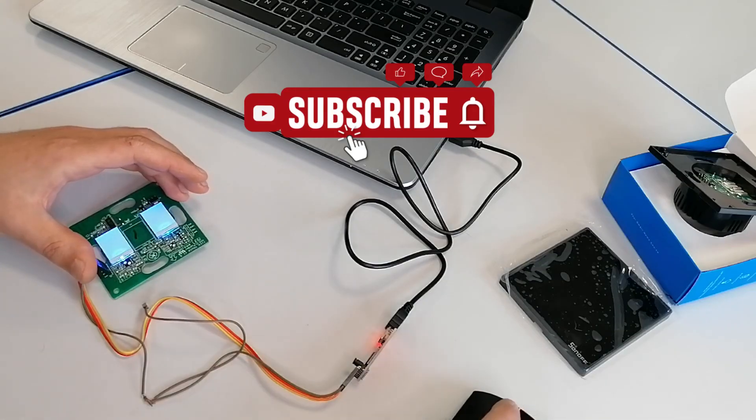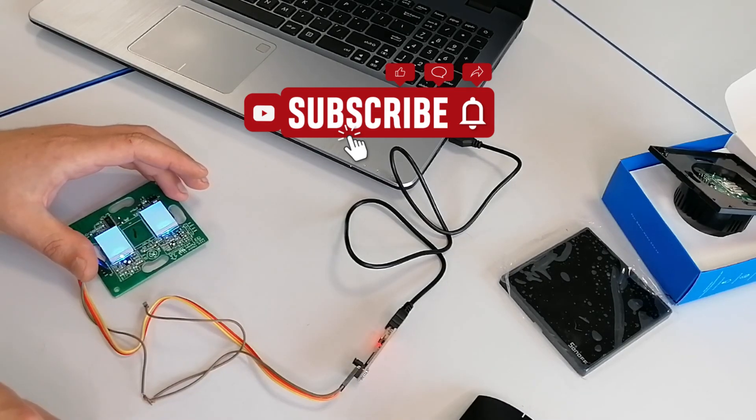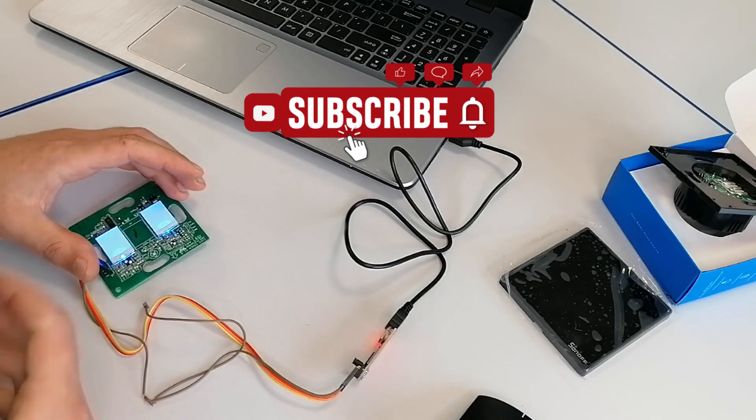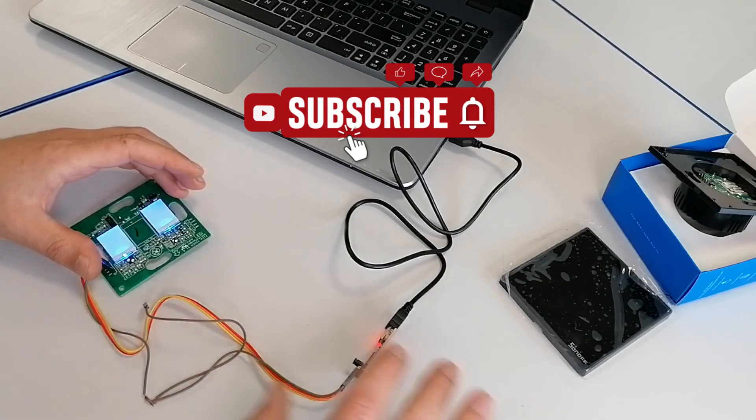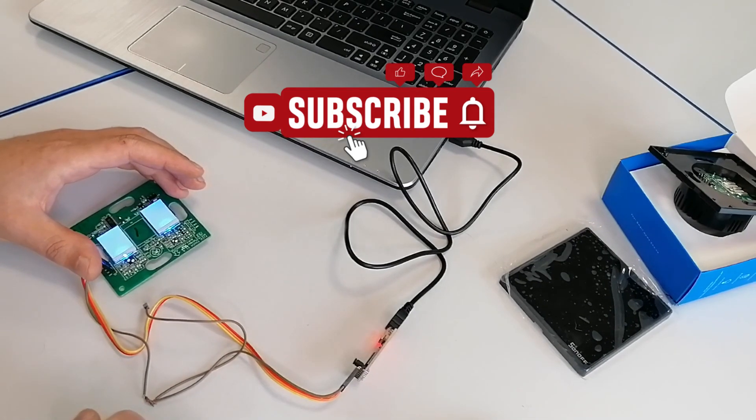That's it guys for today. I know there are a lot of videos like this out there, but I just wanted to show you specifically for the EU version since I didn't find a guide for it. Anyway, this is it — thank you for watching. Don't forget to like and subscribe if you liked the video, and hopefully we'll see you next time with something else. Take care, bye bye!